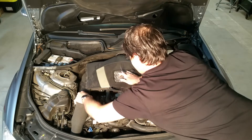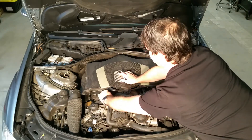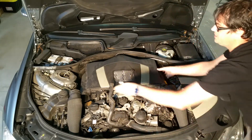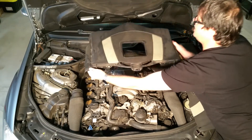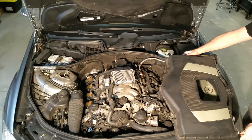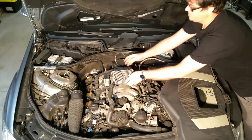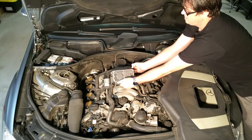Then this hose right here — you just pinch it and wiggle it off. Then you just grab it and lift it straight up. For the engine computer, it's always easier to just pull it straight up.